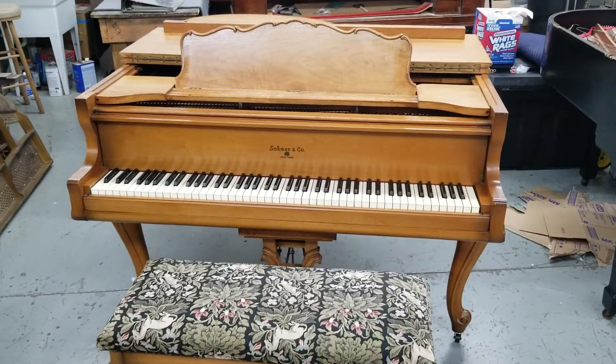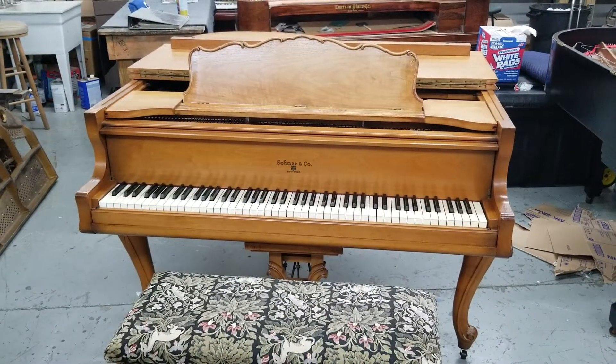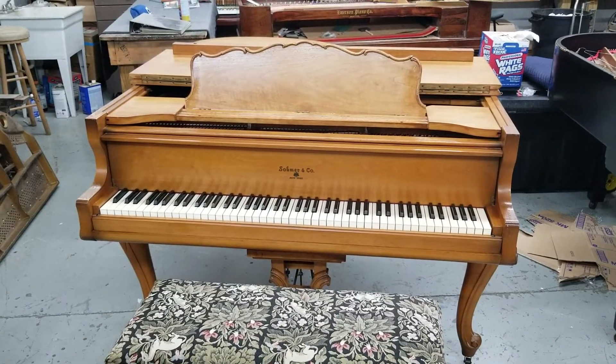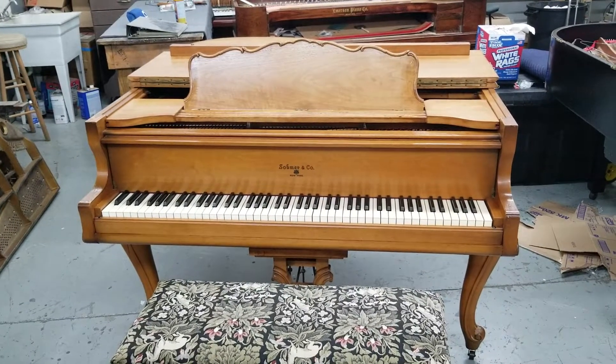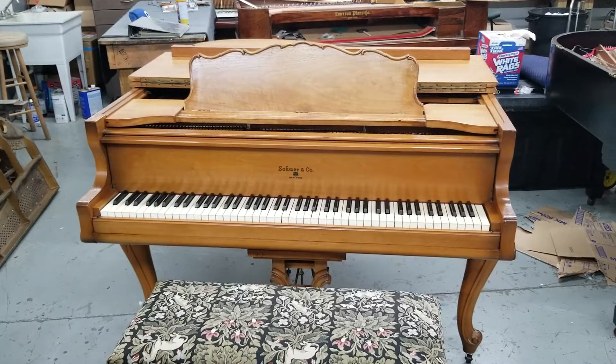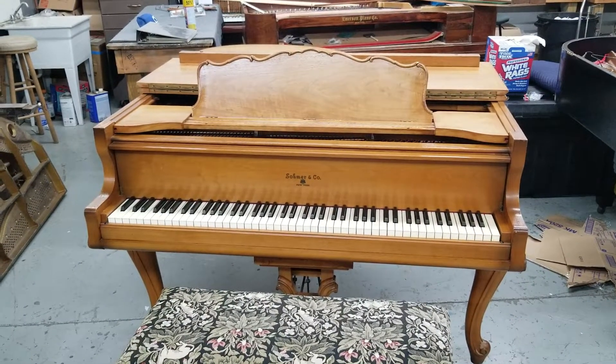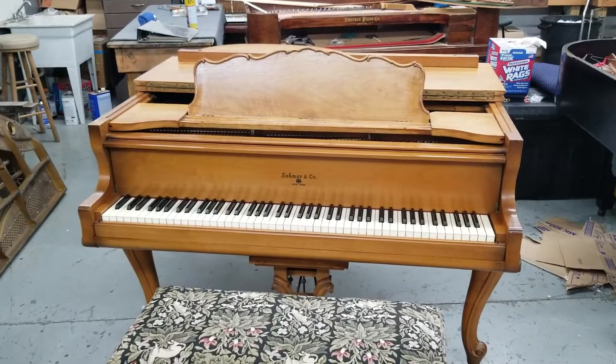Subscribe, like, and any comments you might have about the piano or the situation with the game show are welcome.